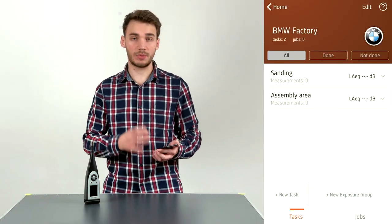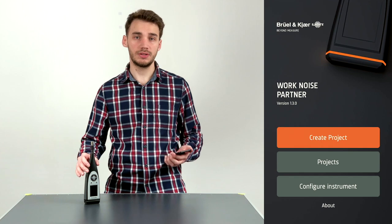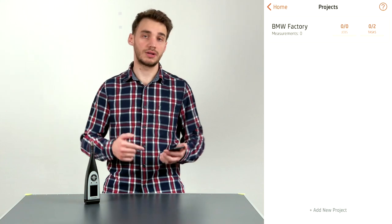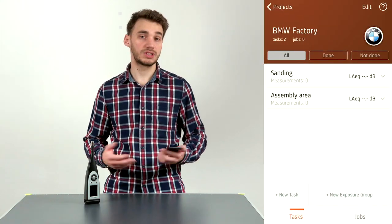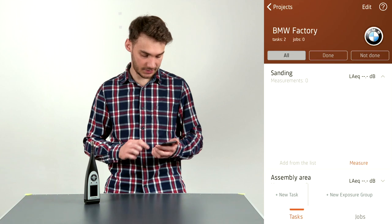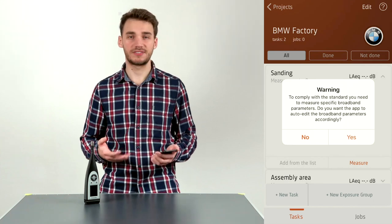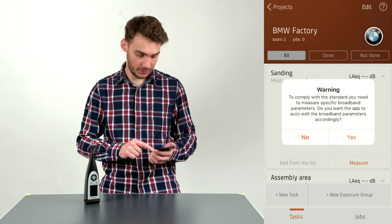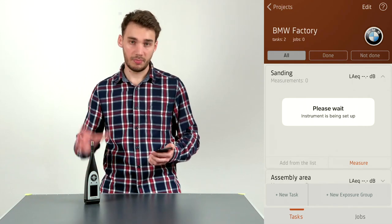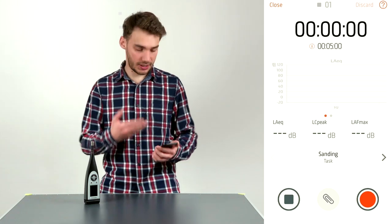Now let's say we have all tasks and exposure groups defined and we're at the location ready to take measurements. After connecting to the SLM meter, go into the app, click Projects, and select the BMW project we created. Click the project to see all tasks and exposure groups. Expand the sanding task and click Measure. We're prompted with a warning specifying which parameters need to be taken per the standard — click Yes. It automatically sets up the instrument based on that standard, and we're taken to the measurement screen.